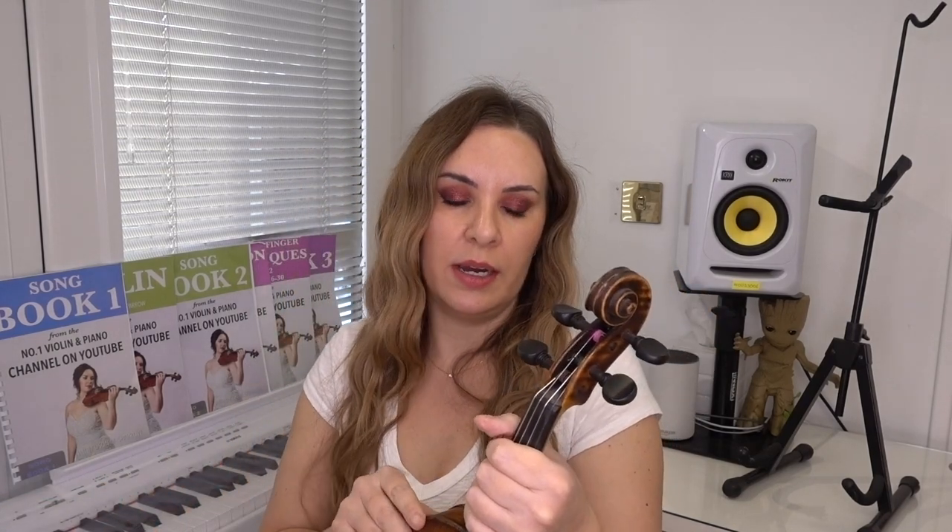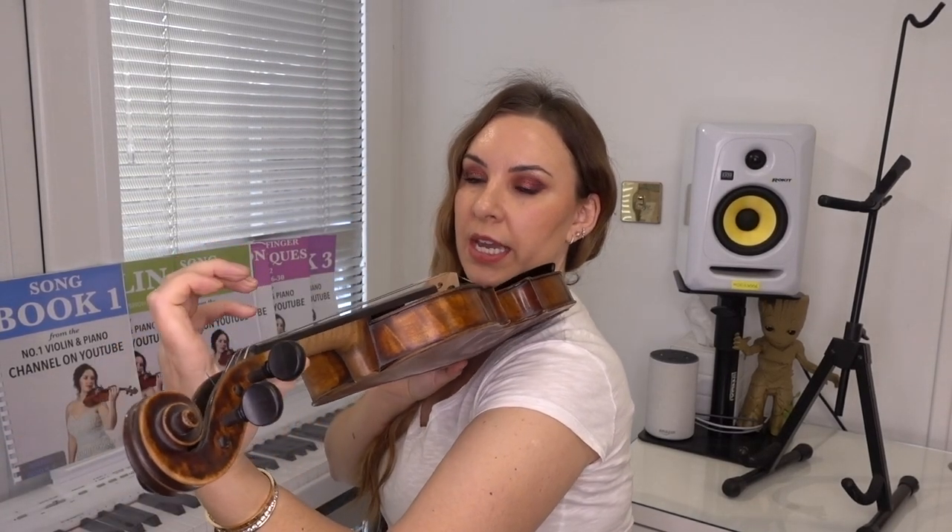I'm going to work under the assumption that you're following my course, because that's how I teach you to hold the violin — in lesson one or two we go over that. If you're not following my course, I'd probably ignore most of this video because it might not be relevant, and I don't want you changing hand grips. But if you are holding the way I teach, a lot of you are saying you're finding it quite restricted.